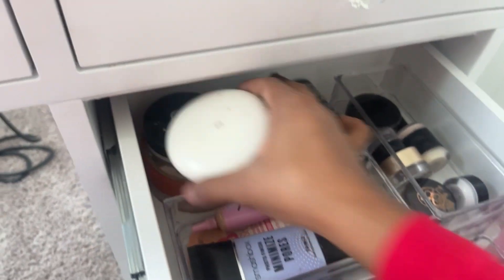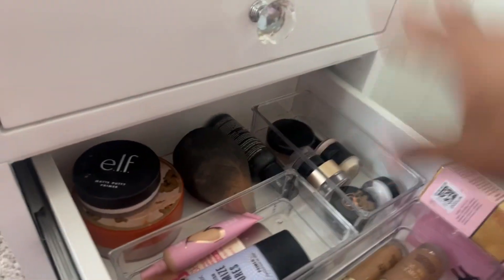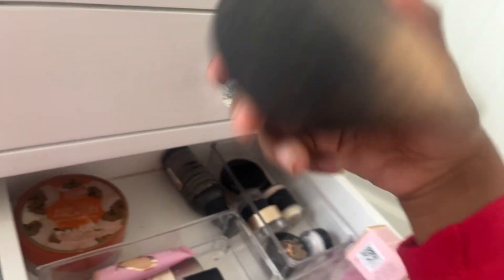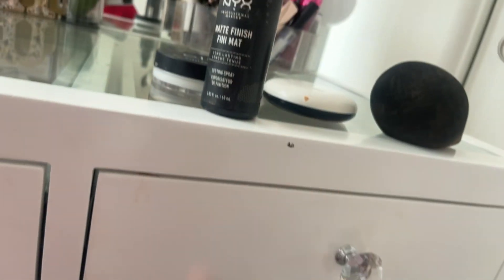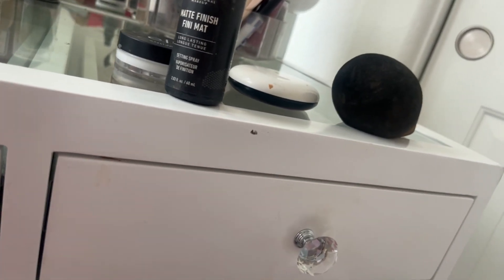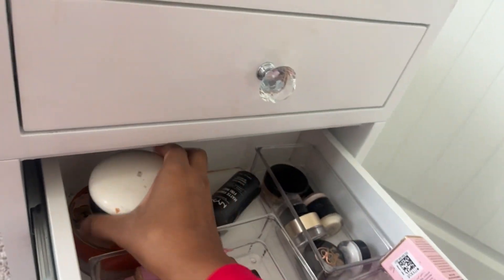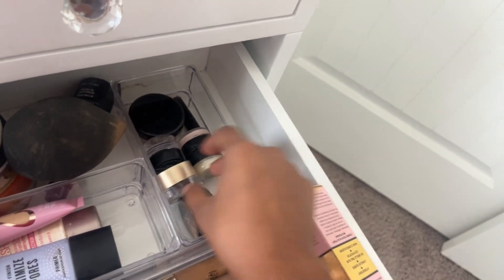In the back area I have my H&M foundation powder — yes, H&M has makeup! I use it to tap off my makeup at the end. Then I have my Elf primer and a beauty sponge I don't really use much anymore. My setting spray from NYX is almost finished — comment below with any setting spray recommendations. My setting powder is also running low, so let me know your suggestions. I also have my brow pomade from Anastasia and another brand.